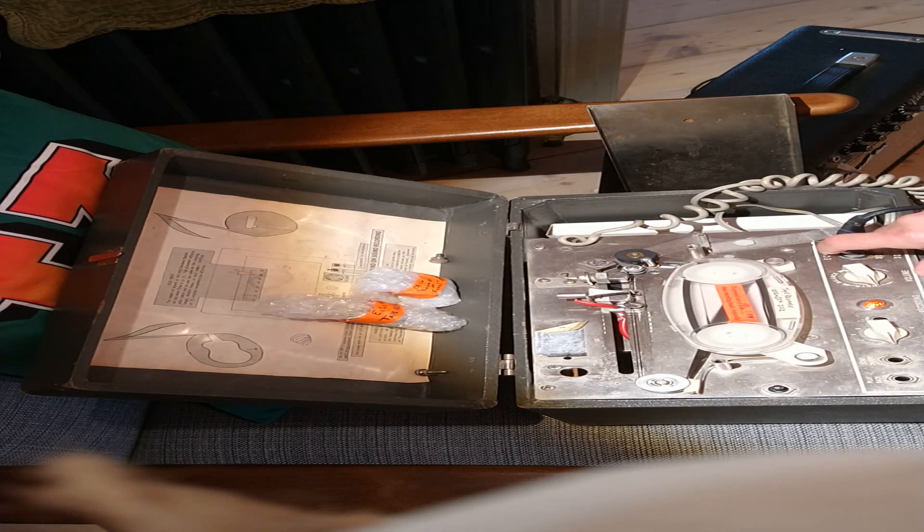And again, we can turn it off and have just the preamp. So that's it. Probably the first time you've ever seen an Echoplex modded in this fashion, but I think it makes it much, much more useful and prevents a lot of unnecessary wear and tear on the Echoplex. So thanks for checking this out. Let's go.